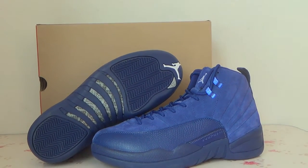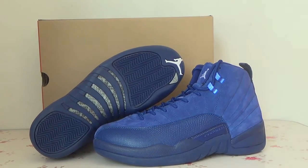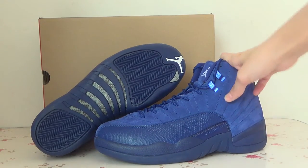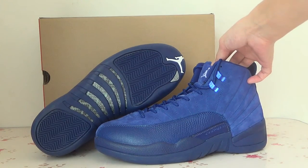Hello guys, nice to see you. This is Viana from Leiton Sousa Siam. And today I'd like to show you the newest Jordan 12 deep oil blue shoe to you guys.